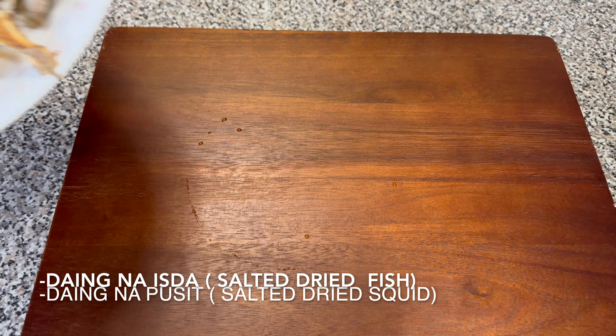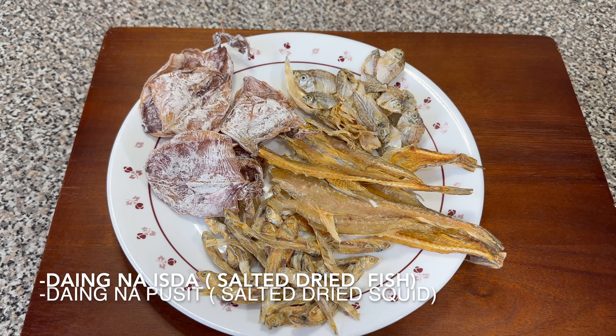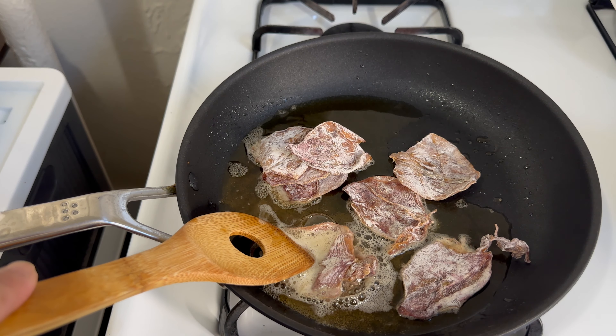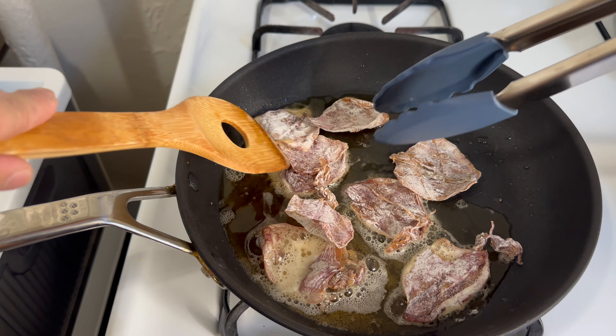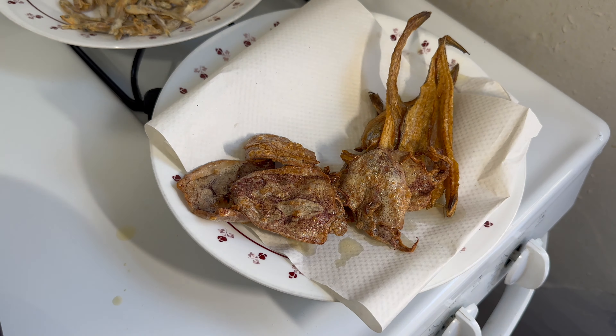Hope you're having a great day, guys. So today, we are going to cook salted dry fish and squid or daing — a favorite Filipino snack and breakfast. This is usually paired with fried rice and two eggs for breakfast or any other meat. But today, we are going to have it as a snack.